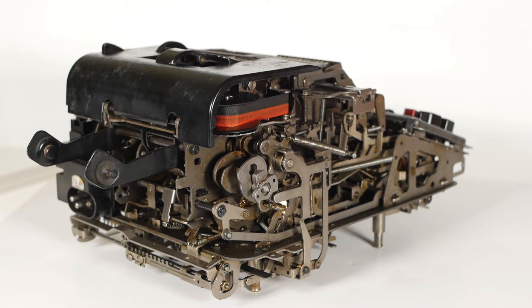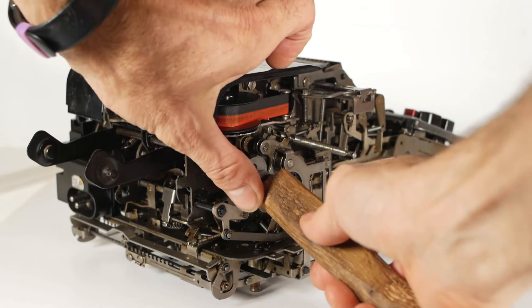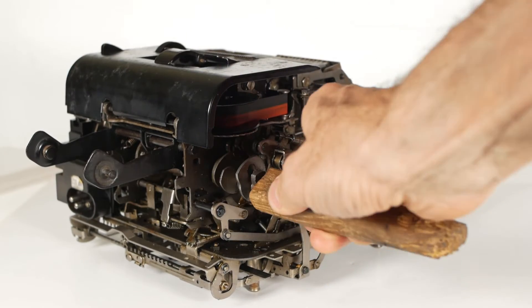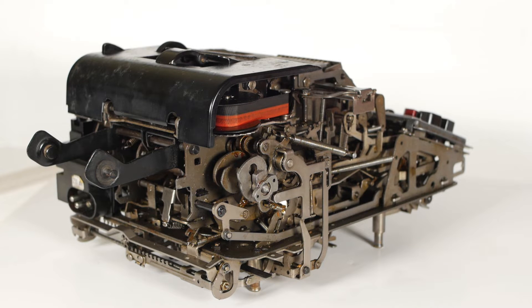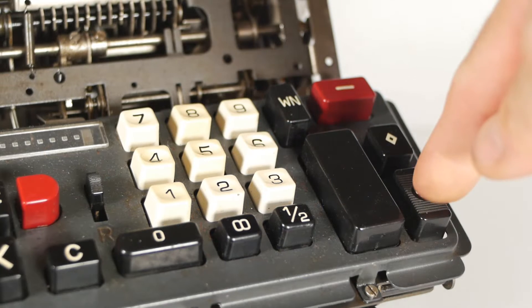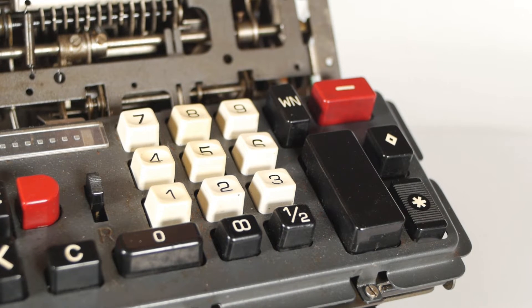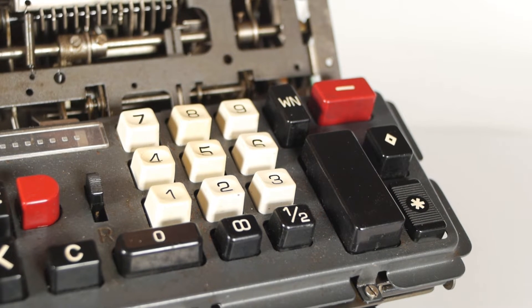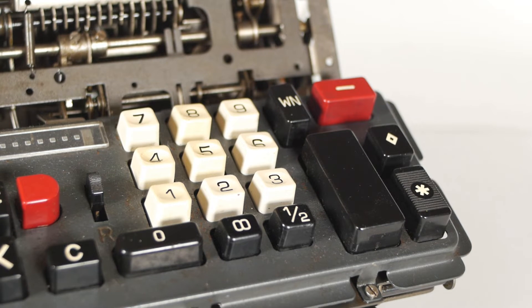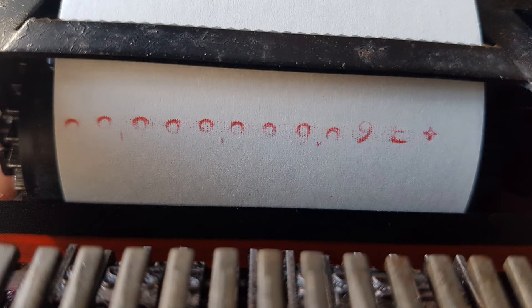Having got the machine freed up enough to do a complete revolution after pressing the plus button, it was time to clear the register and try adding something — still just turning the machine by hand so I could feel any unexpected resistance and deal with it. Normally pressing the total button will print the current total held in the register then clear the register back to zero, but instead the machine just printed the total without clearing the register. And if I tried the subtotal button it just printed a load of nines and an error.